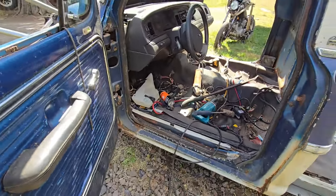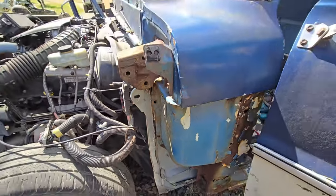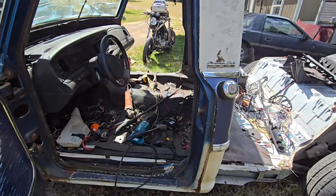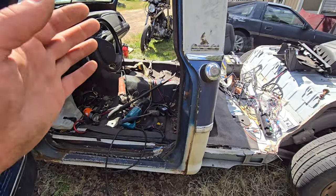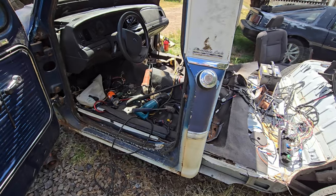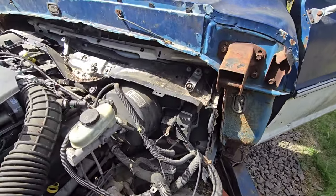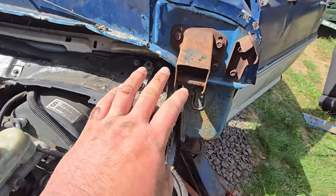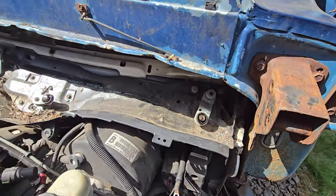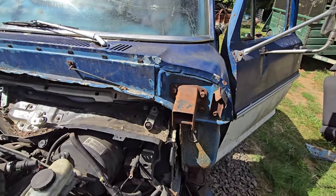I've got the cross piece out of there and moved the cab back maybe three quarters of an inch to an inch. I had this level before, so maybe an inch. I'm going to put the front clip back on and see what it looks like. Once I get it where I want forward and back, I can start measuring side to side and up and down to get it level, then start tacking sheet metal in place. Before I put the front clip on, I realize I'm sitting too high up in the front, so I'm going to take some of this corner off so the front will sit down lower.